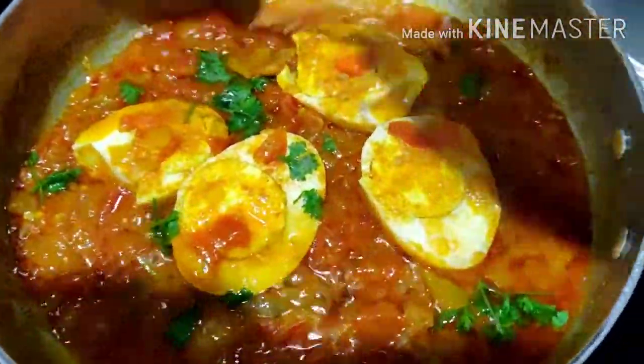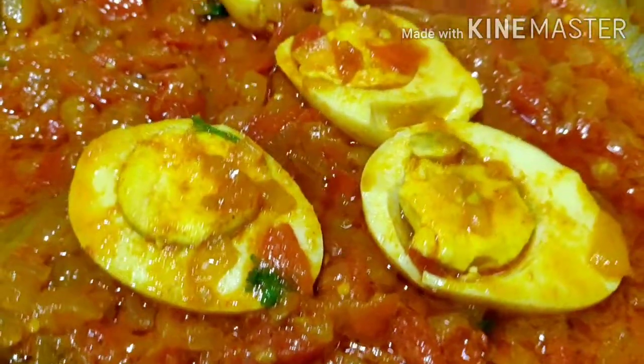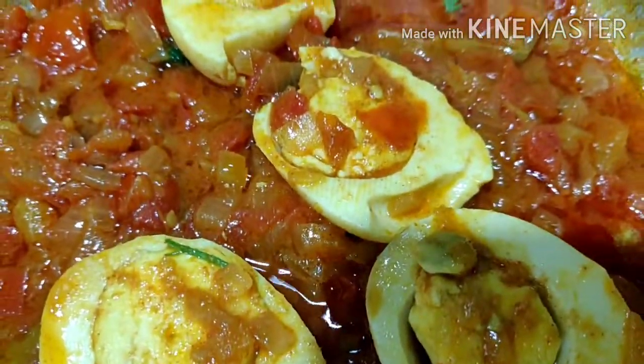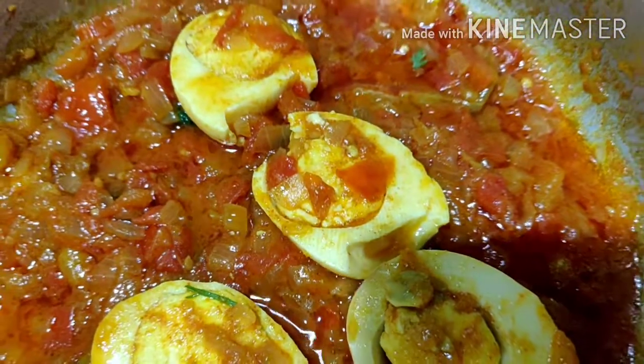Let's try this very simple, easy, and basic curry. Please like, share, and subscribe. Thank you for watching.